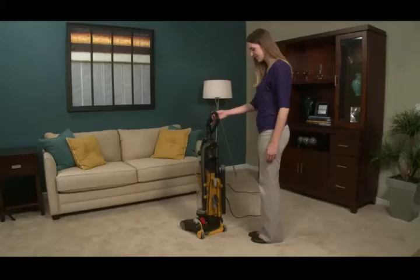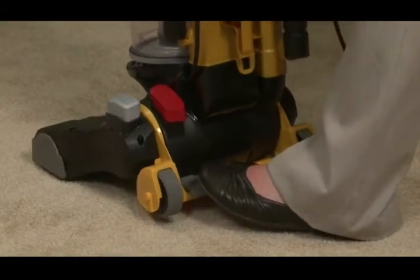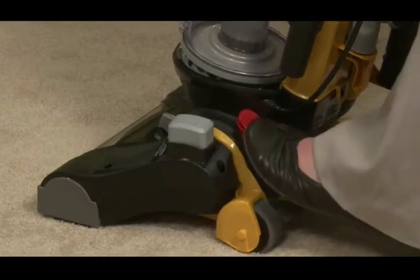To recline the vacuum, step on the handle release pedal near the base of the vacuum and pull back on the handle. Step on the power switch to turn the vacuum on. To turn it off, step on the pedal again.